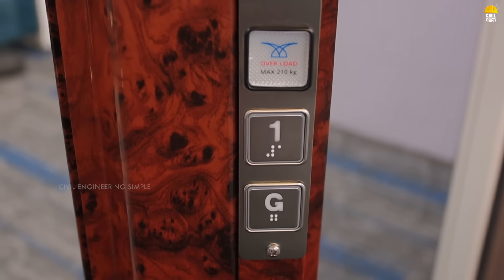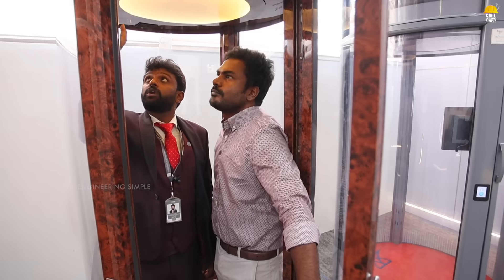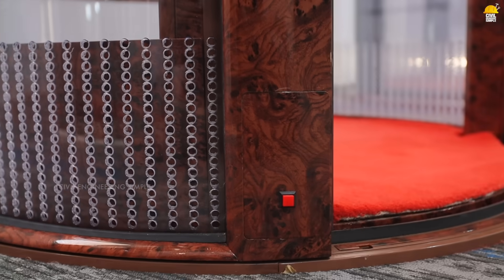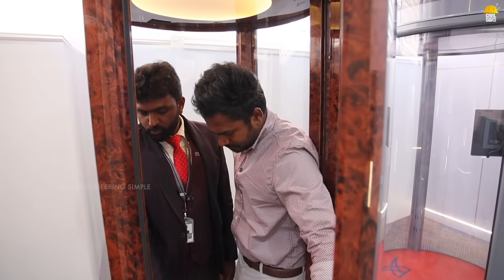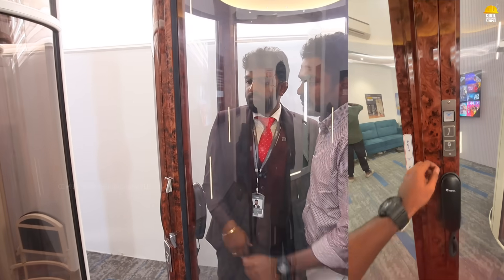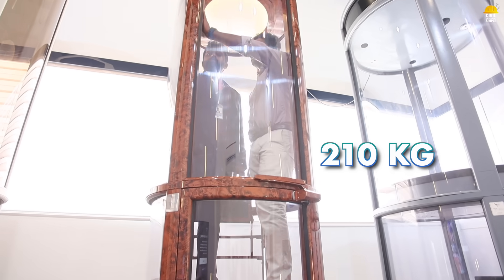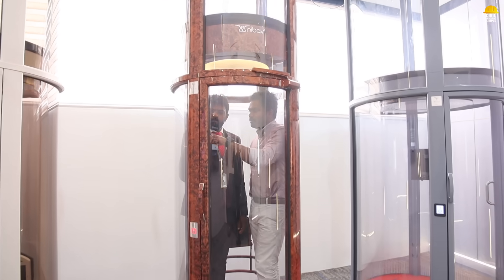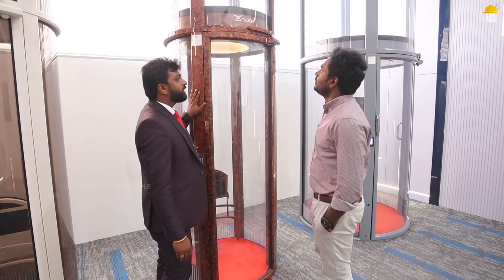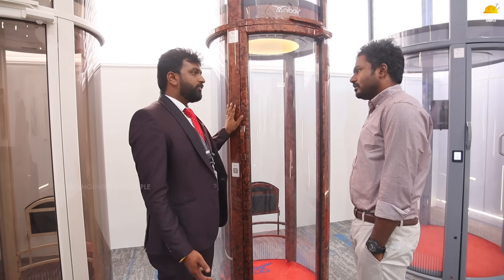Inside the cabin there are floor buttons for first, second, and third floor, a Max Overload button, and a GSM phone so you can use a mobile phone. There is a child lock button, a fan, lights, and an emergency button. There is also a battery backup — when the power goes off and the battery is active, you can use the battery to safely descend. The microchip supports up to 210 kg operation.